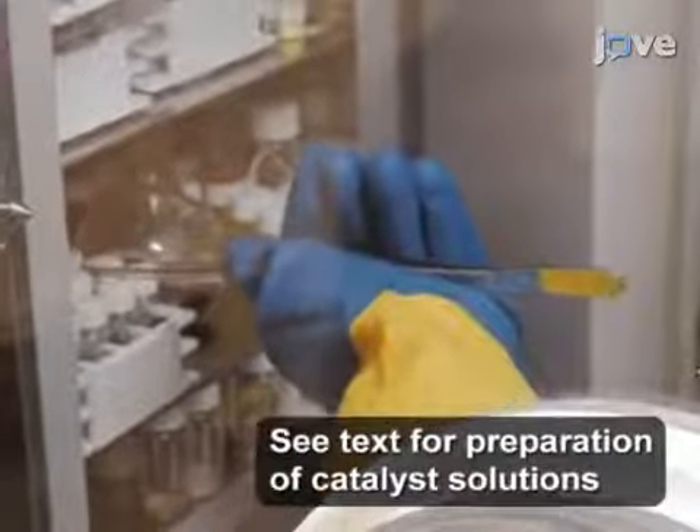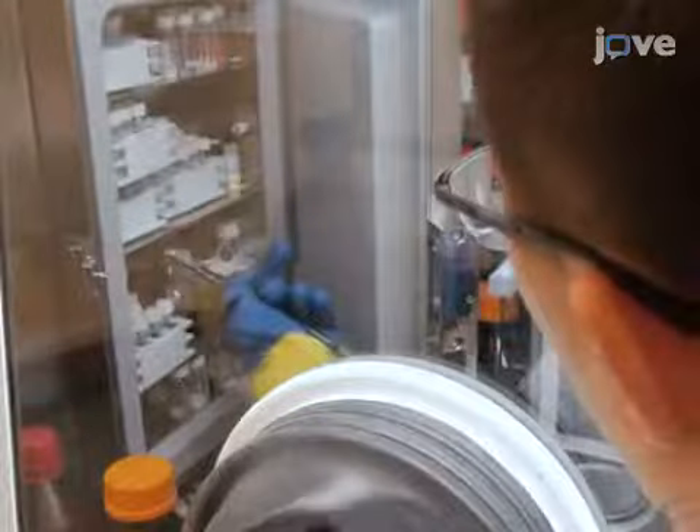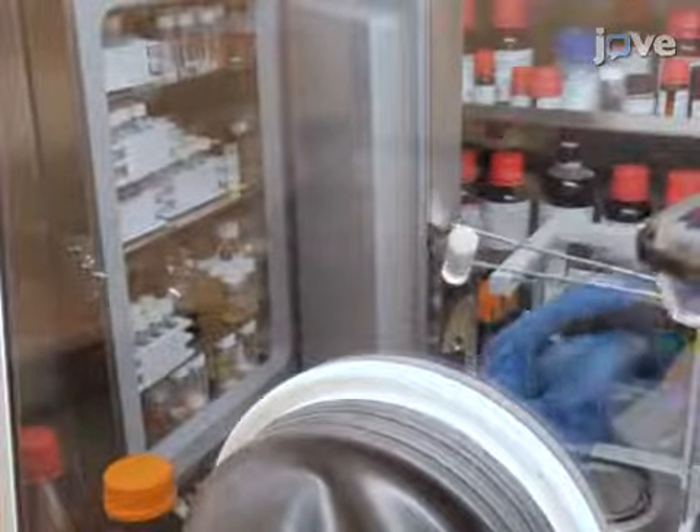To begin the procedure, prepare solutions of Bipy-Nickel-Cod, Zinc Bis-HMDS, benzyl alcohol, and the iridium catalyst in anhydrous THF. Store the solutions at minus 35 degrees Celsius.